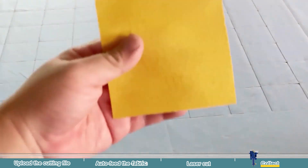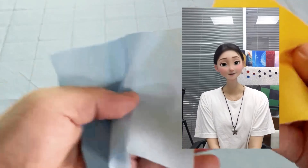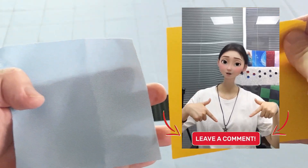Now let's check out the results of our multi-layer cutting samples. Got questions about laser cutting multi-layer fabrics? Drop a comment below.